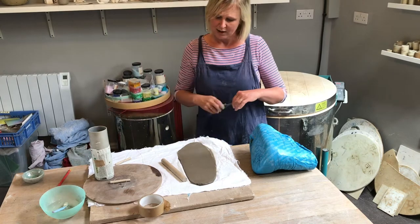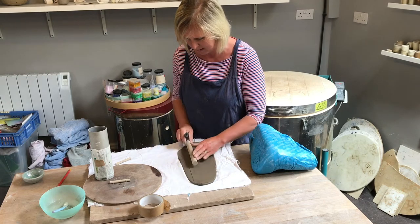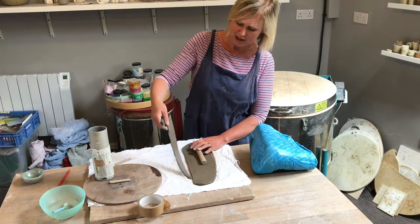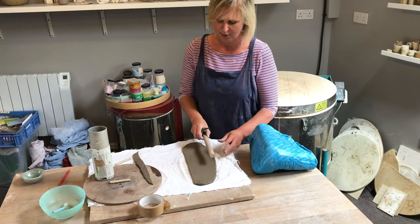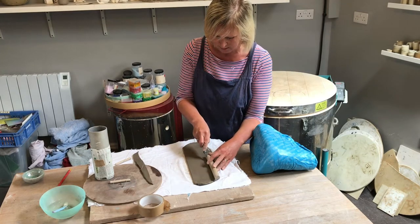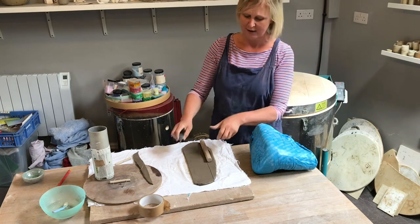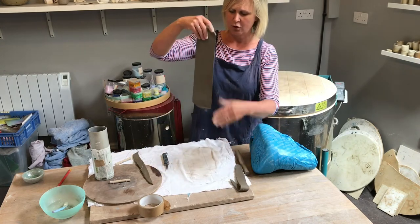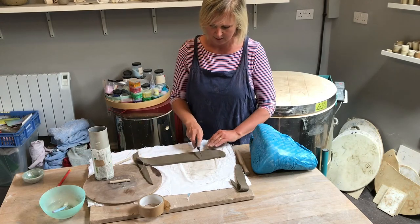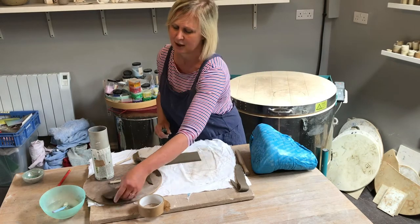I've forgotten to get all my equipment ready, so I'm just going to use the edge of my rolling pin to cut — it just shows that in pottery you can use your initiative and imagination. Cut all the way along. Don't try to make your pot too tall; something about that height is what we're aiming for. So you've got your nice strip of clay. Cut the end off — that's going to come in handy later as the base.